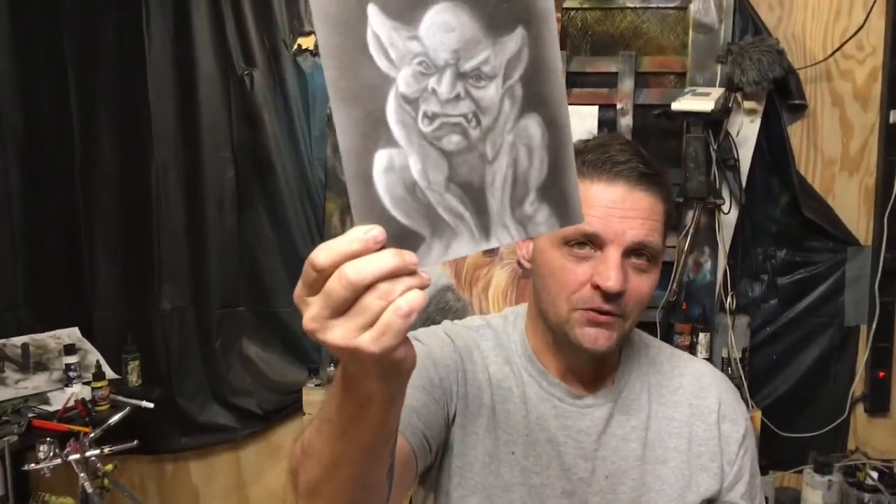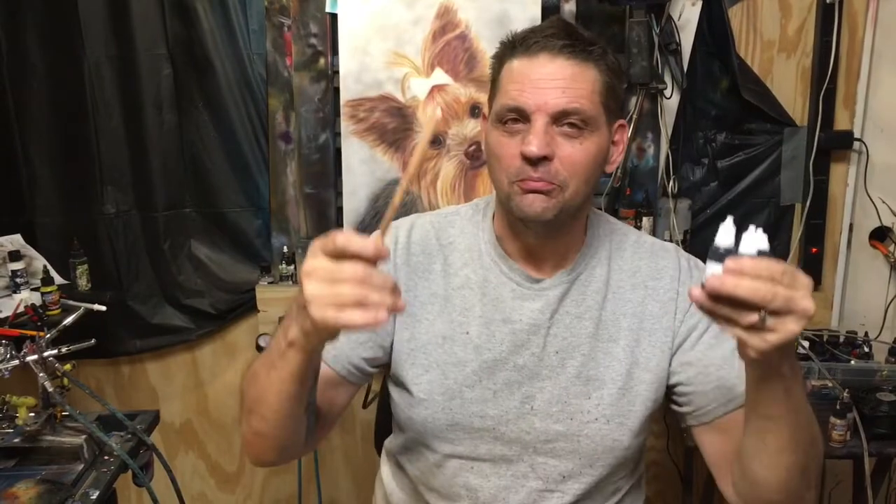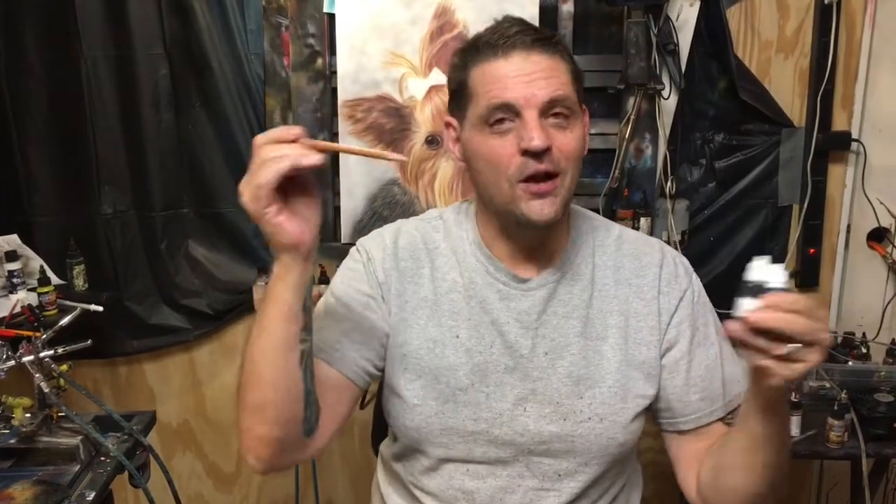Hey guys, today I'm going to paint up this little guy right here with Indie Inks and Pastel Pencil. So this will be a review of sorts of Timothy Smith's Indie Ink Mixtures and Pastel, and kind of just a brief overview of the process that goes through.